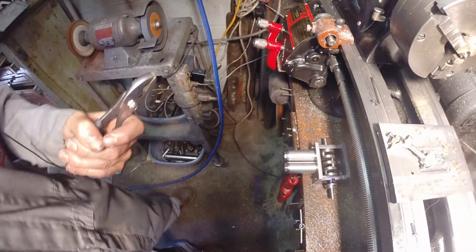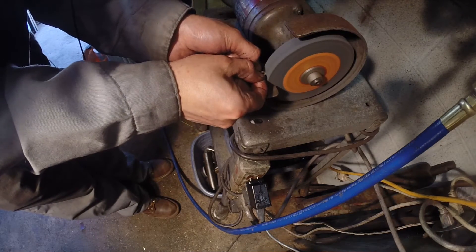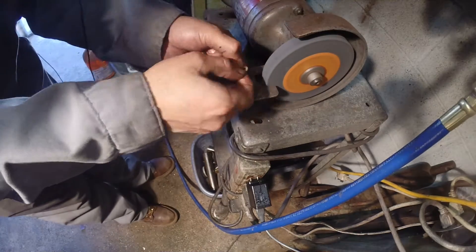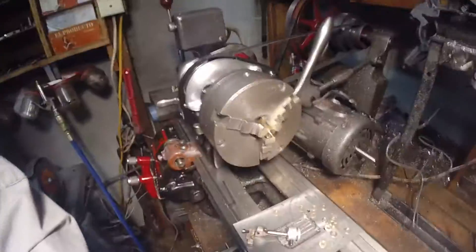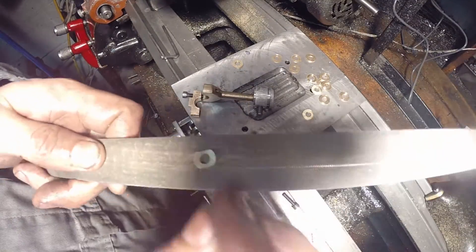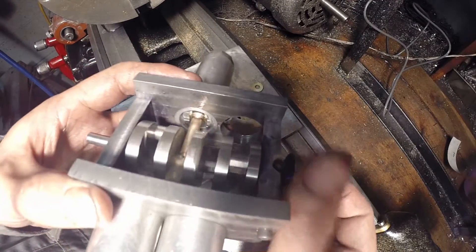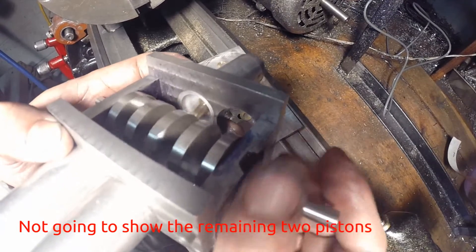I have to do this by hand. On the left side I used one that was 30 thousandths and it's working good now. I still have some gap on the right side to fill up.